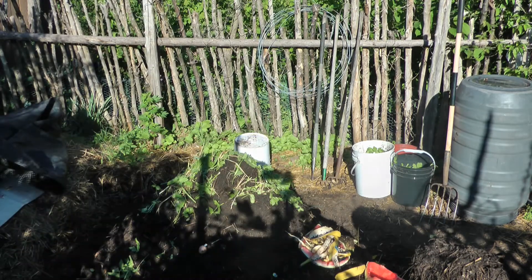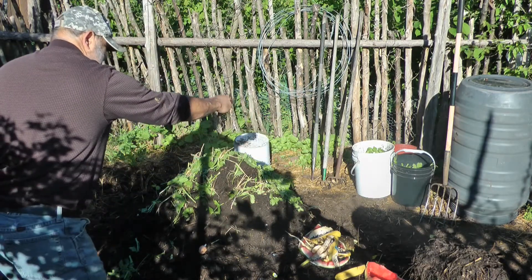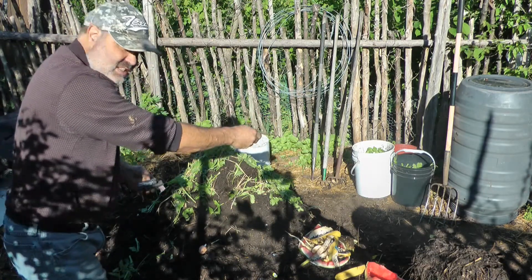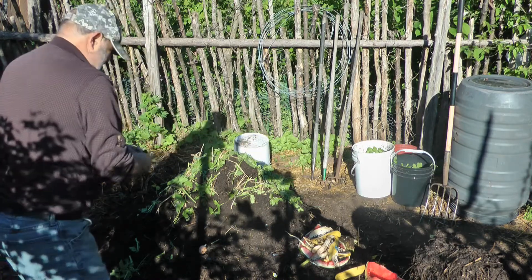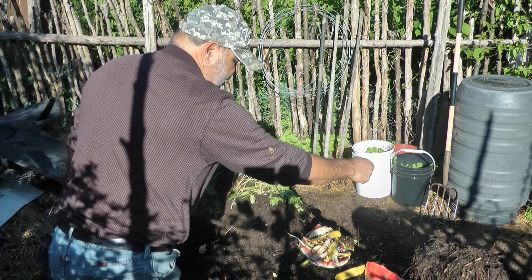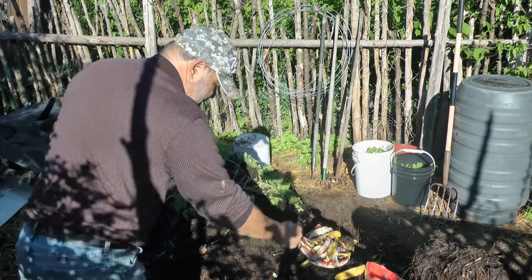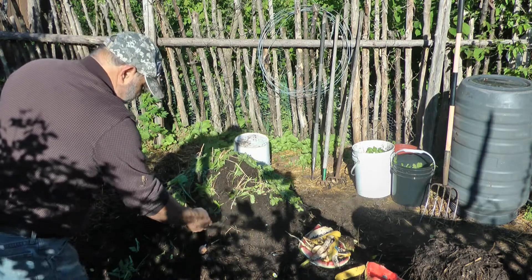This aerobic compost is making a tremendous amount of bacteria — an unbelievable amount. Trillions, maybe even a trillion species of bacteria. That bacteria and other soil life later is what's going to fill in the home created for them by all the surface material of the biochar.